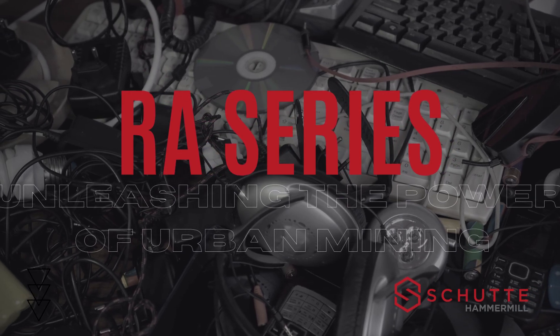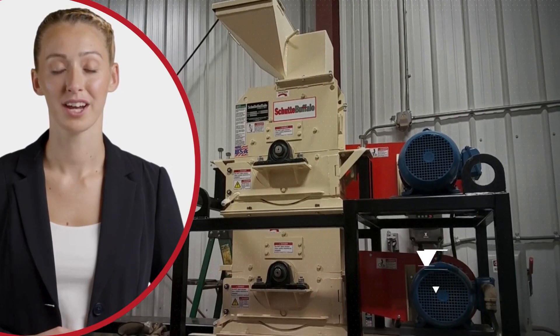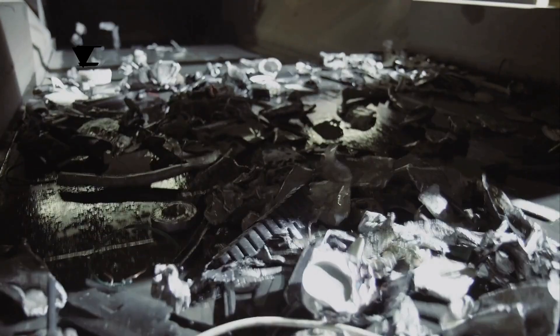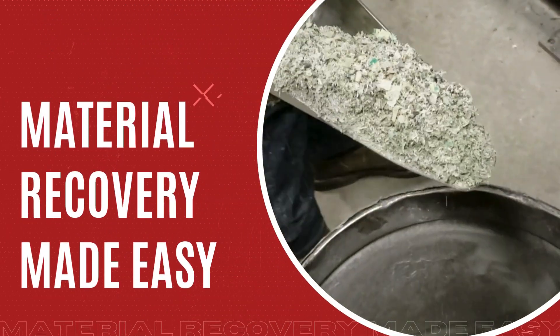Urban mining is the future of resource recovery, and Schutte Hammer Mills RA Series is leading the charge. The RA Series is designed for versatility and efficiency, making it ideal for urban mining applications.